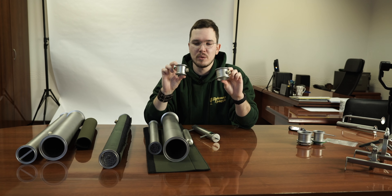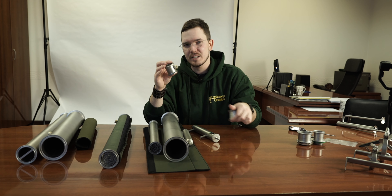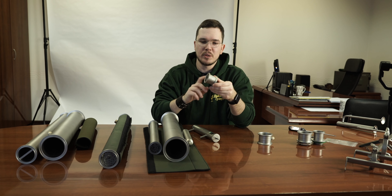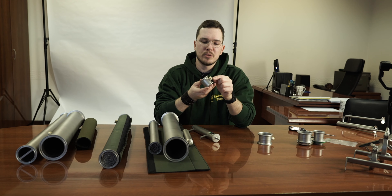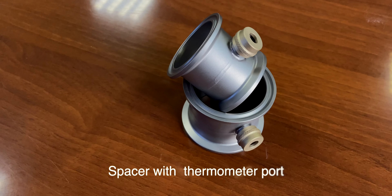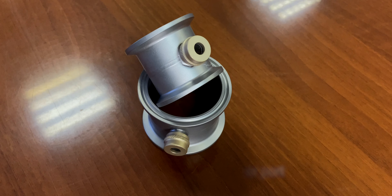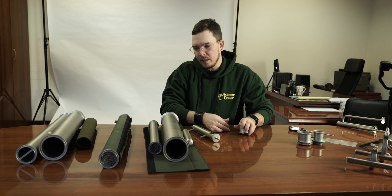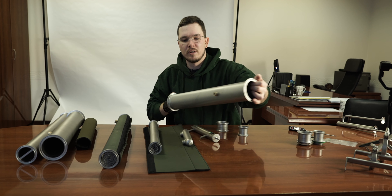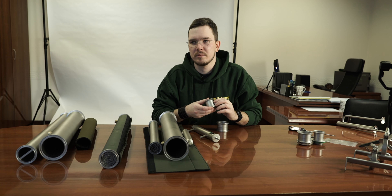We also have these small sensor units — one and a half inch, two inch, and three inch. It's a really small extension: two clamps welded between them, and you're able to install a thermometer and read the temperature depending on the location of this unit. Some people really love them and order from us, because not a lot of manufacturers include the sensor port on extensions — and adding it afterward can be difficult and pricey.